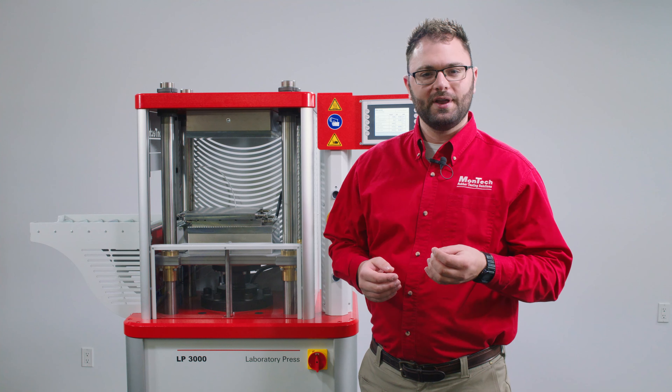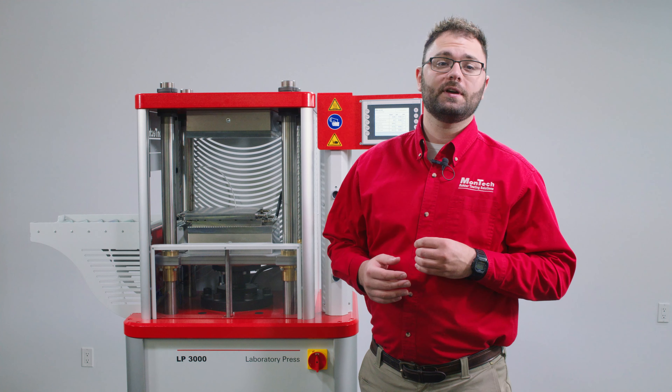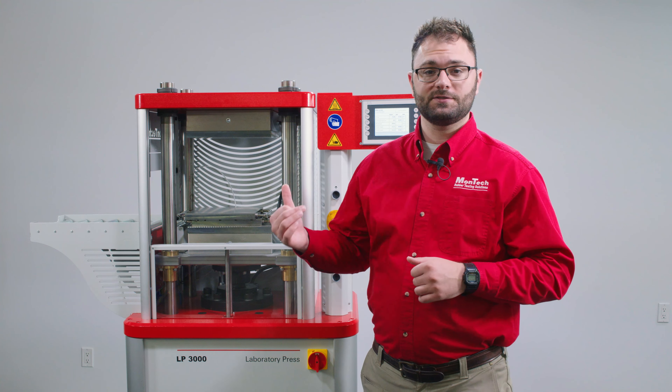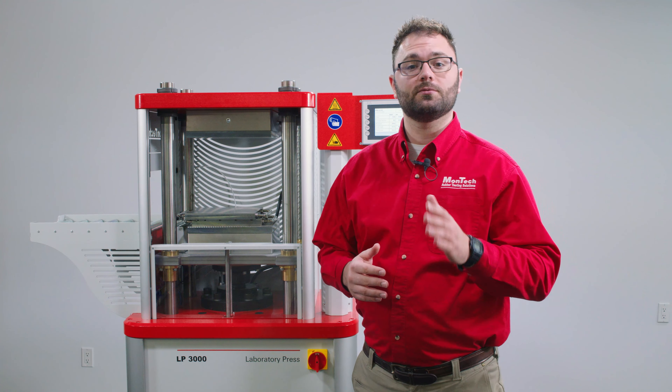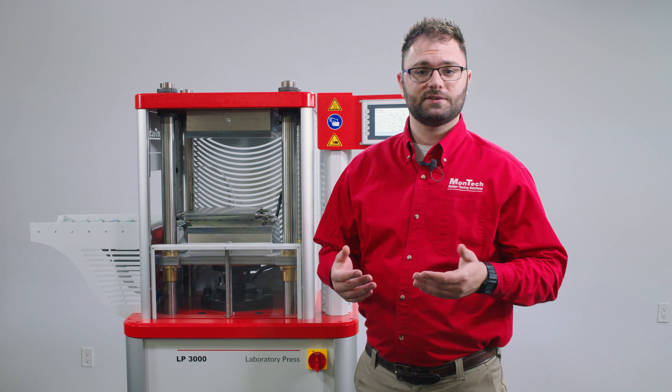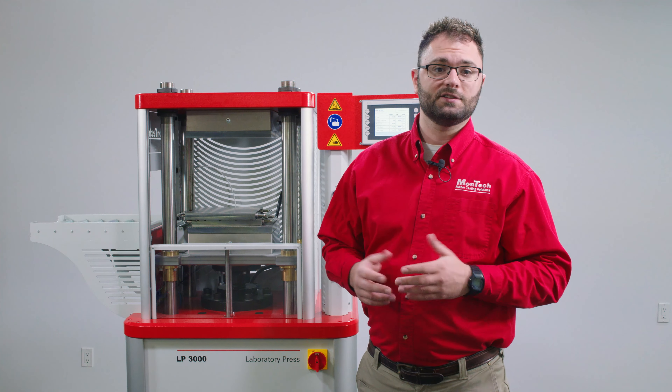Today we are going to give you a quick rundown of operation of the LP3000 hydraulic lab press. This model in particular is the LP400 kN. We will be using it to cure rubber samples for use in physical testing such as hardness and density. Let's begin.